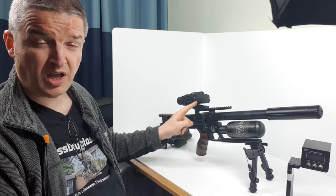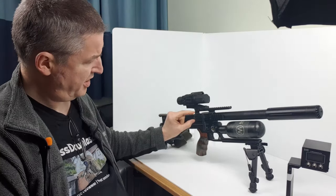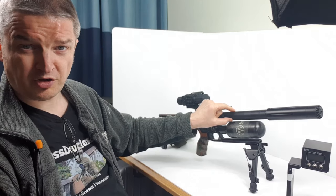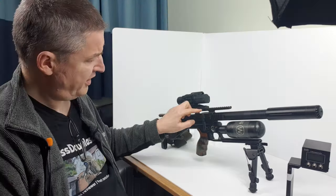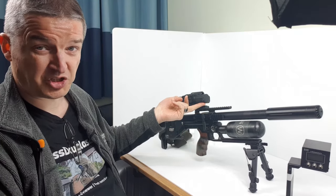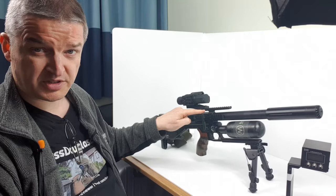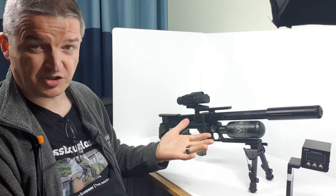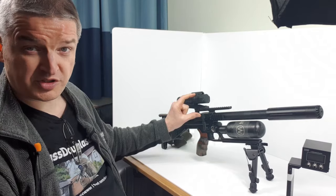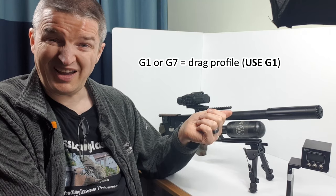A crucial thing is the height of the scope above the bore. You measure the diameter of the objective lens, the diameter of your shroud or barrel, and the distance between the top of the shroud and the bottom of the lens. Then add half the objective lens diameter, half the shroud diameter, and the separation. I basically write it on a scrap of paper and do a gross measurement to check.